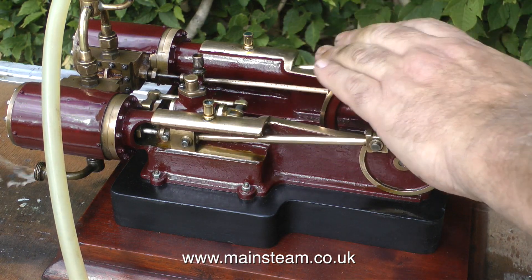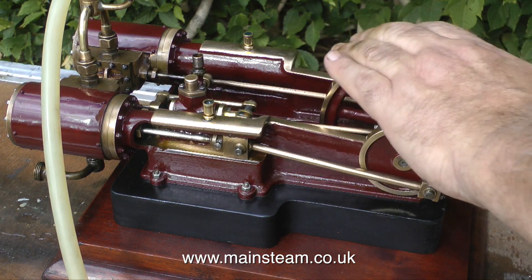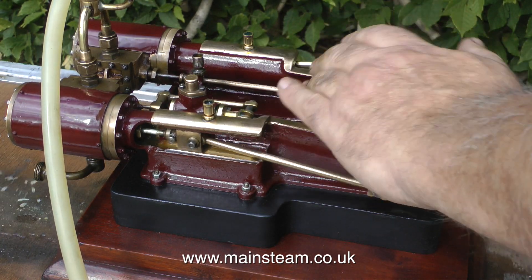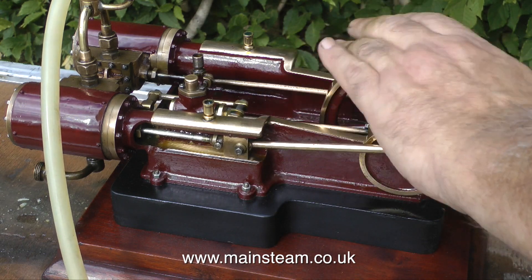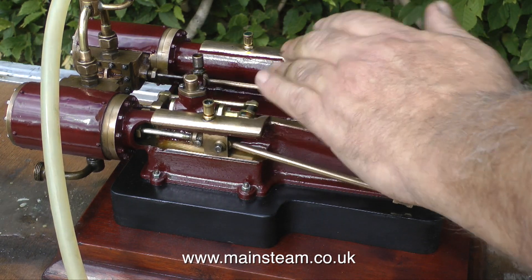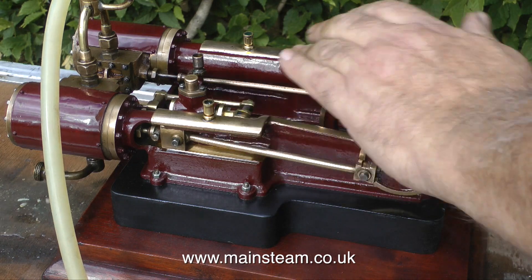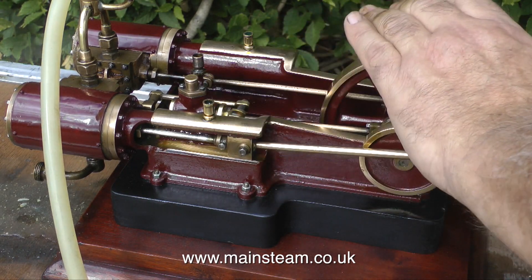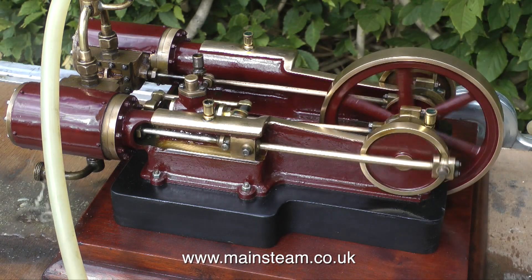Right, the engine should be just about ready to run, the cylinders should be warm enough now. So very carefully, I'm turning the engine over by hand. If you do this with any kind of steam engine, never force it. If you get a hydraulic lock, something will break — particularly on a small, delicate engine like this one. Be patient, it will eventually go, and off it goes.